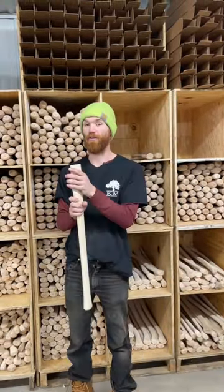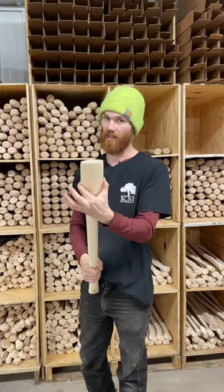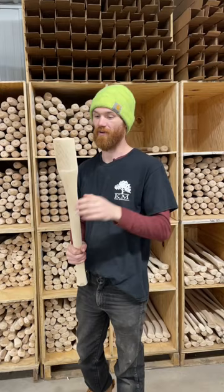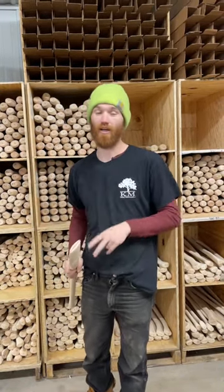And then last and certainly not least, we have double-bits in stock, full three-inch eye. Full-sized axe eyes fit this handle, which is very uncommon with double-bit replacement handles. So check them out at whiskyrivertrainer.com. Be good, guys.